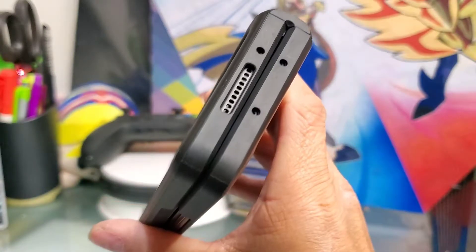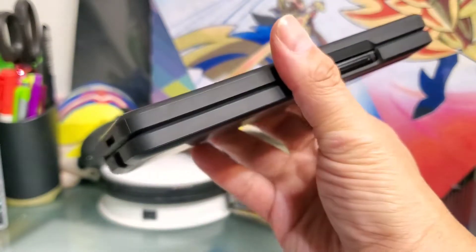You have a premium phone, so a premium price for the case. I think I paid about $80 for it. All the cutouts are in the right place.